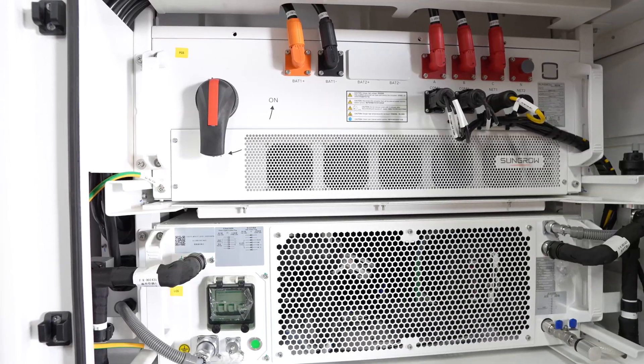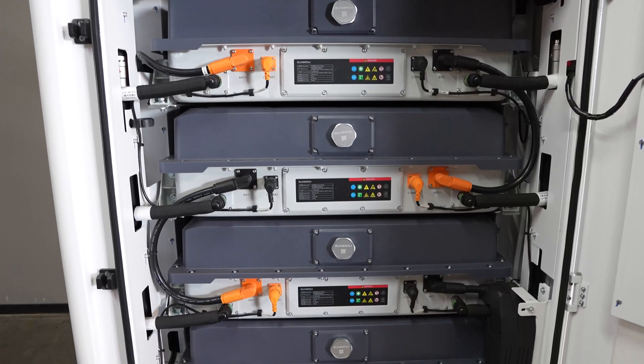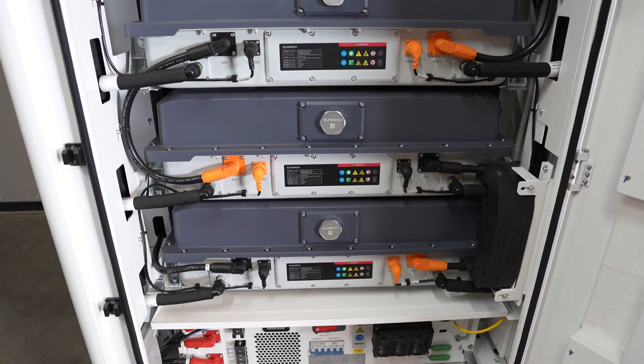So that's the inverter on top, a liquid cooling unit which feeds through the batteries, keeping your batteries cool.